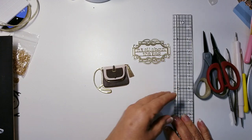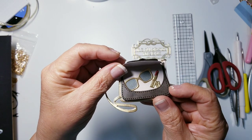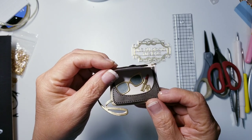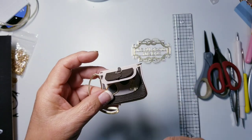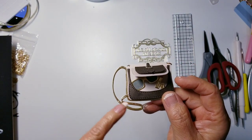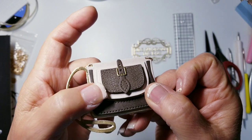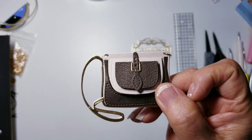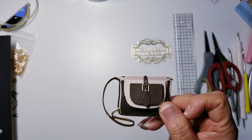The tassel also comes in the die set — it's a fringe piece, but I didn't fringe it because I only did one side. I just added a jump ring to attach the tassel. Inside the handbag there's a little pair of glasses and a lipstick. I cut the lipstick once in red matte foil and once in gold. I did the sunglasses in gold with charcoal gray lenses. I used the texture plate too — I love embossing.